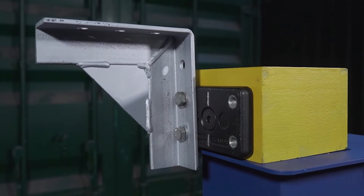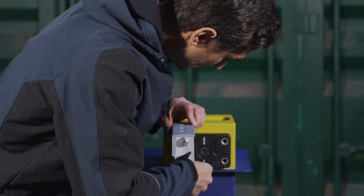Hello Clampers! Justin here from Domino Clamps, here to make building things with shipping containers and attaching things to them safer, quicker, and easier.